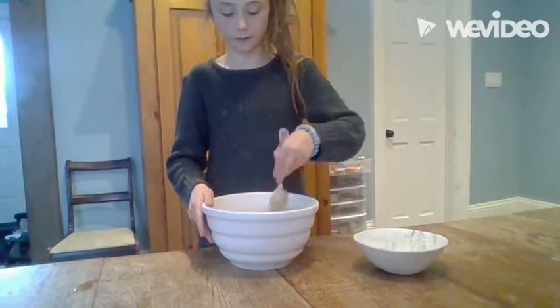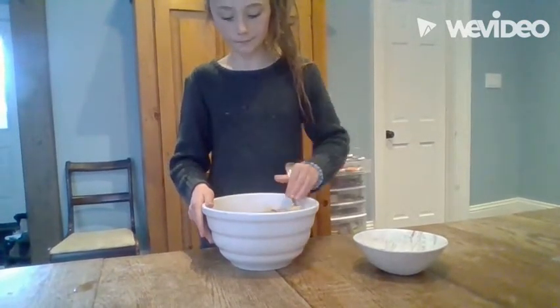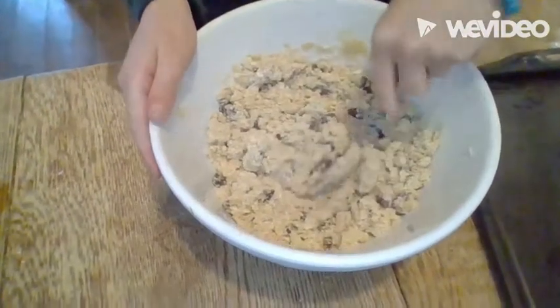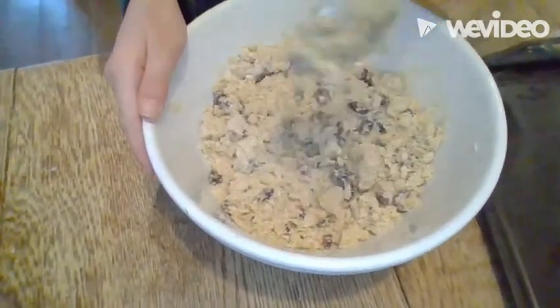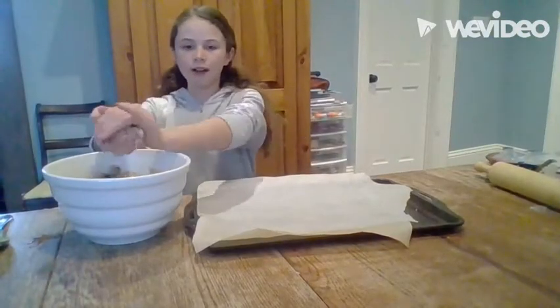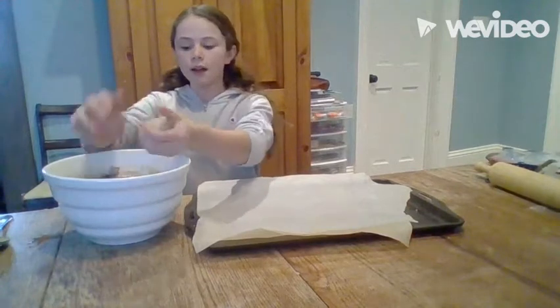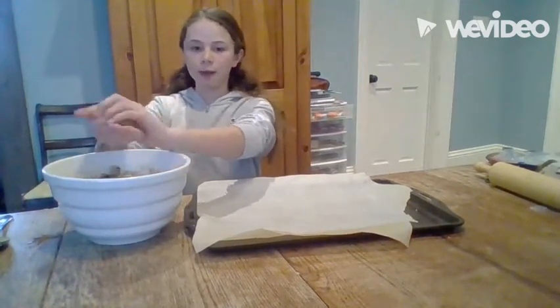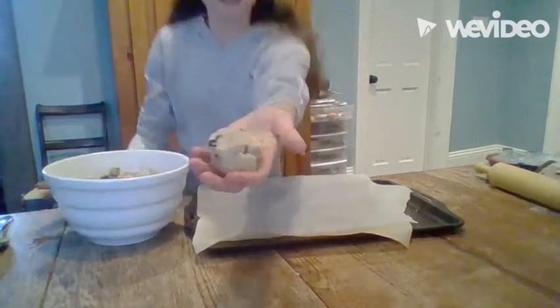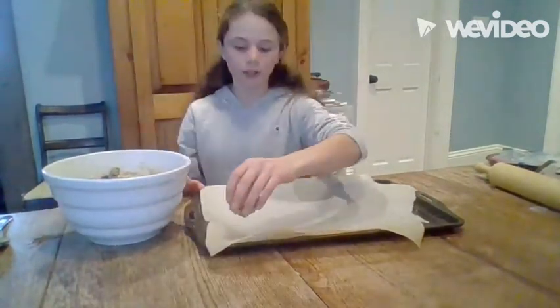After mixing all the ingredients with a spoon, it should be a firm consistency. This is what the consistency should look like. Use your hands to make twelve balls of dough, with approximately the same amount of dough in each ball. This is what it should look like. Then place each one on your piece of parchment paper. Do this twelve times.